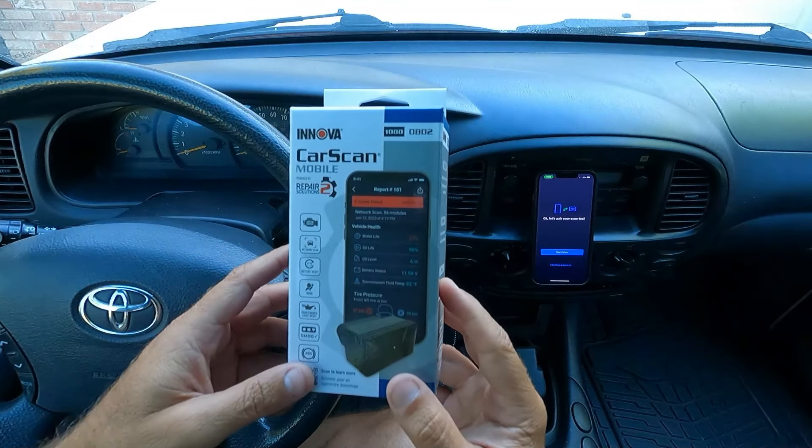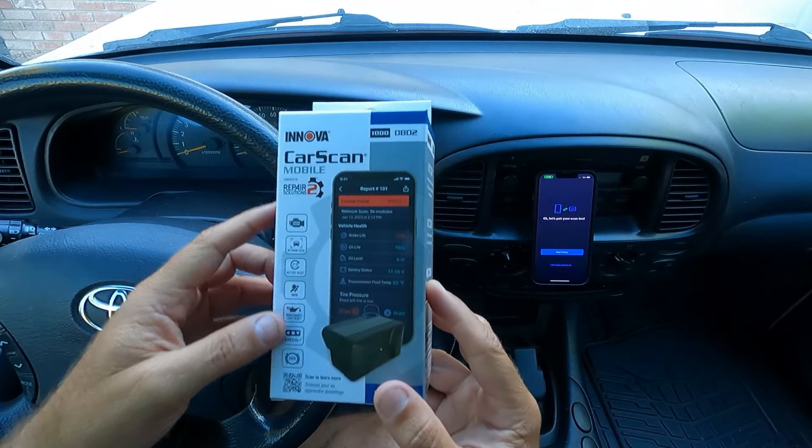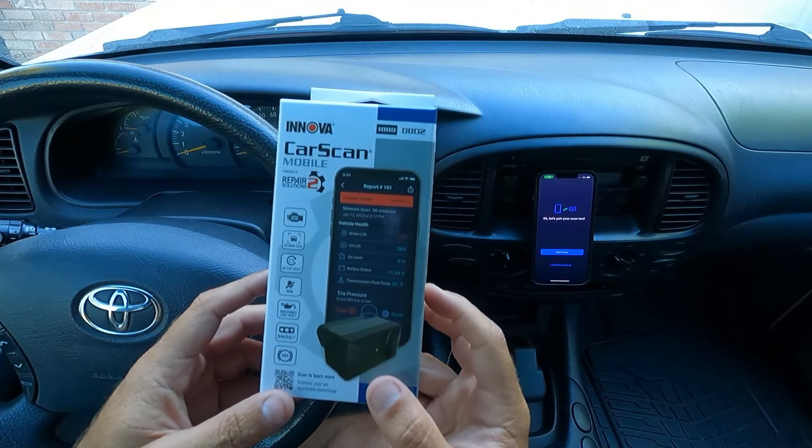Got another scan tool to look at today. This one is the Innova 1000 CarScan Mobile. Let's open it up and take a look.